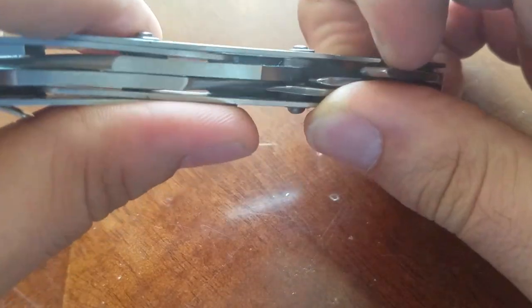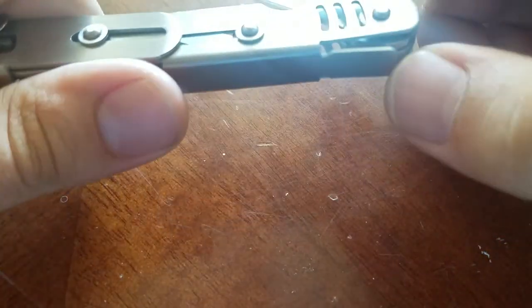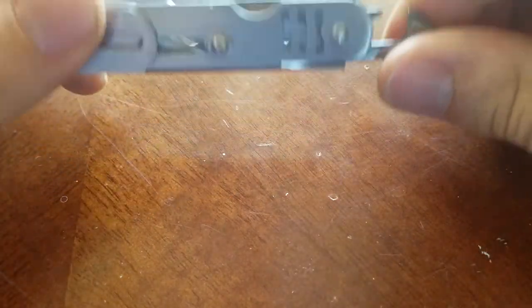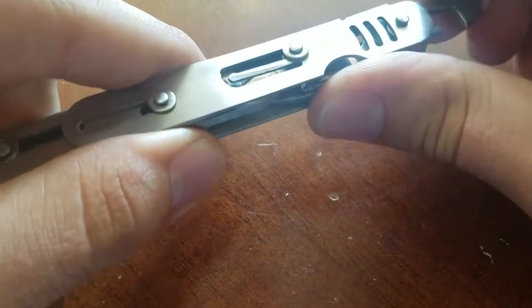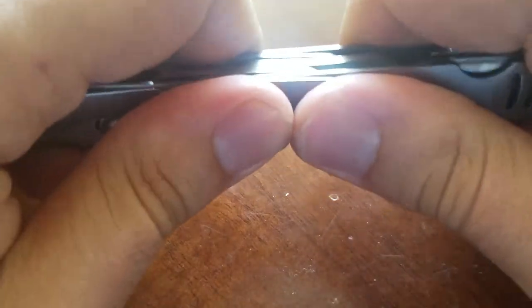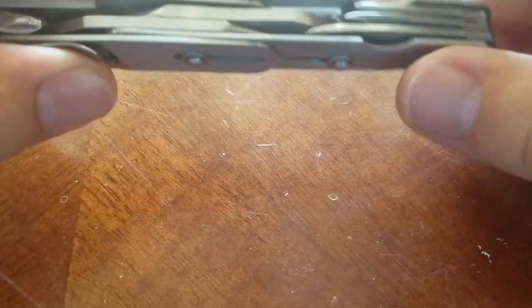Also, every time you try to open up one of the tools, the rest of them just follow because they're sharing that spring for retention. But to be fair, I'm not going to say it's a bad tool — the steel seems really nice and sturdy, other than just that blade.